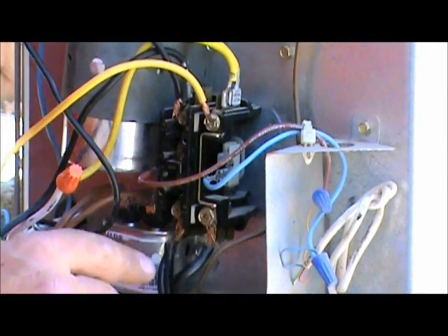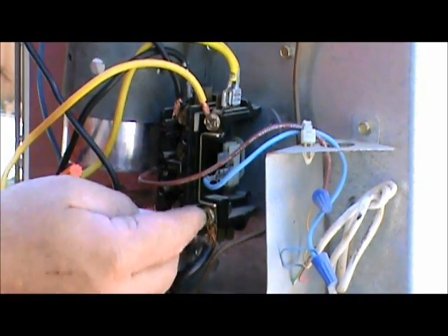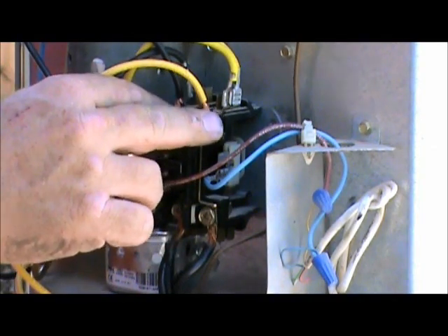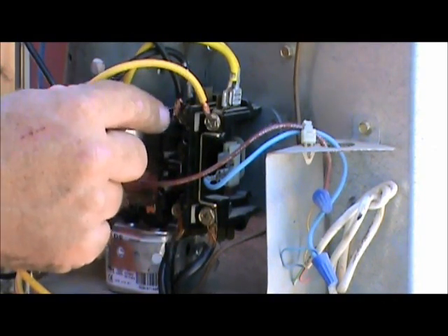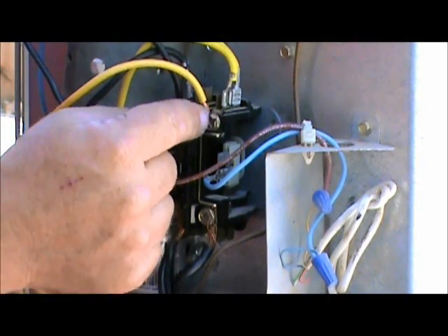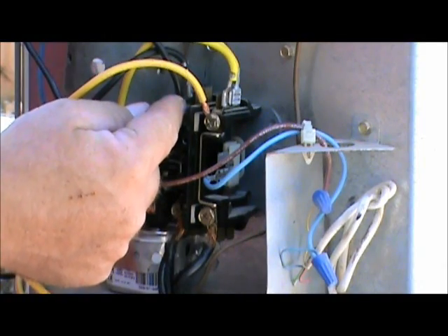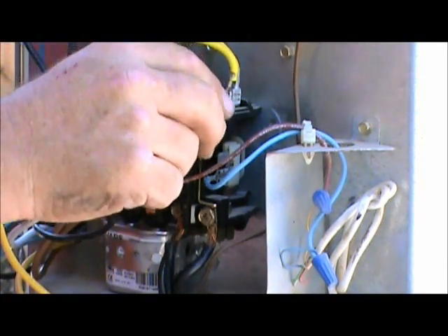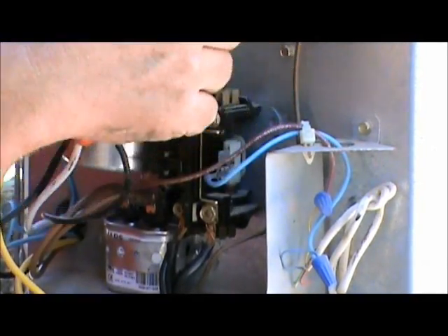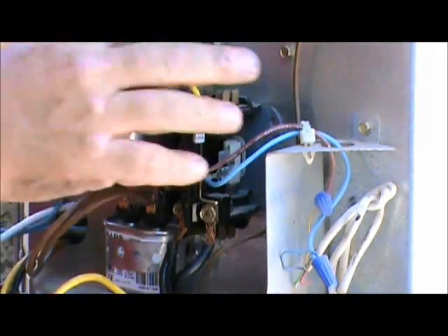The contactor right here has line one and line two that come from the disconnect into the contactor — that's your line voltage — then it goes through the contactor to line one and line two on the other side. What we've noticed with this contactor is all the wires on the right side are yellow and all the wires on the left side are black. So we're going to take those wires off, knowing yellow wires go to the right and black wires go on the left.